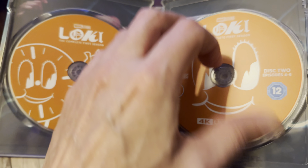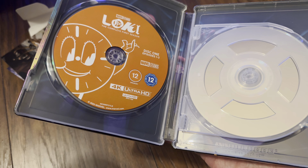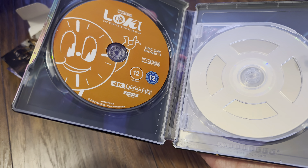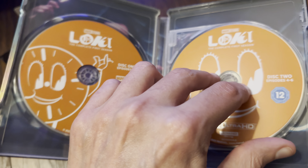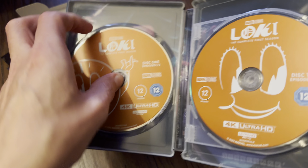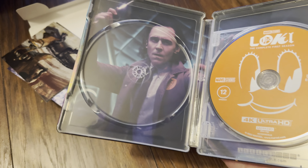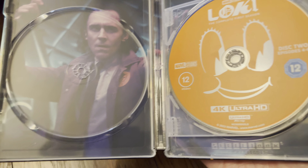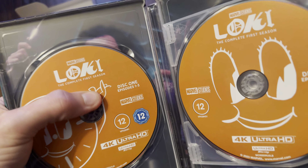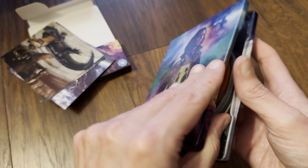I'll check out the 4K discs to see if they are dual-layer 66 gig, which is what I was expecting. Oh — triple-layer 100 gig disc for disc two! That's a welcome surprise. And disc one is also a triple-layer 100 gig disc. Wow — yeah, very welcome surprise for those three episodes.